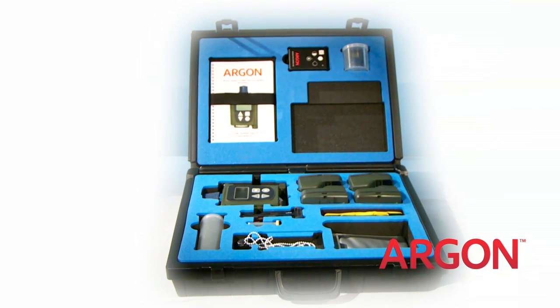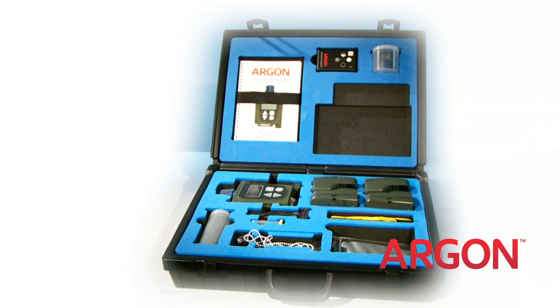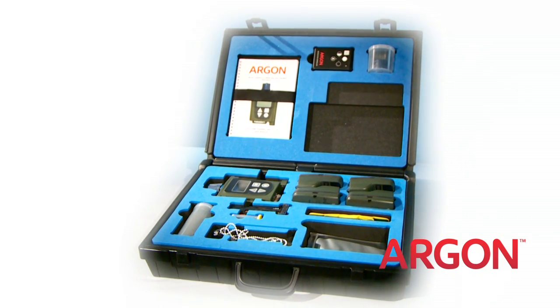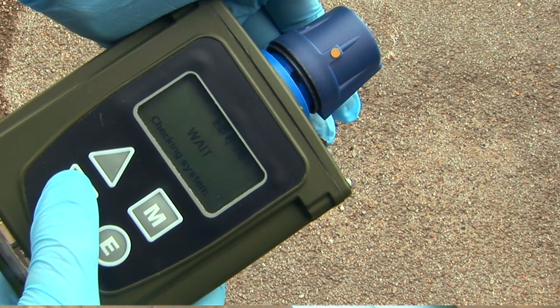Available in the same colours as the actual detector and replicating the menu and language of your real detector, the M4A1JCAD SIM has everything you need to implement immediate training.